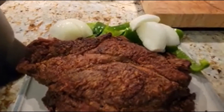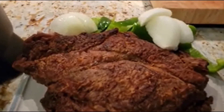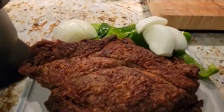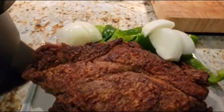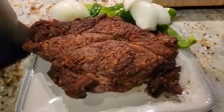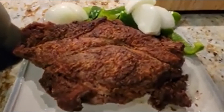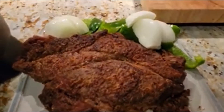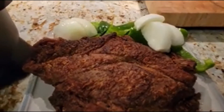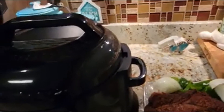I pat the roast dry, put my seasonings on, put some flour on, and then fry it with olive oil and butter. I fry it on the stove really hard on each side, and what happens is it actually makes a gravy as it cooks. I don't hear any more steam in the Ninja Foodi, so I'm going to go ahead and take the lid off.